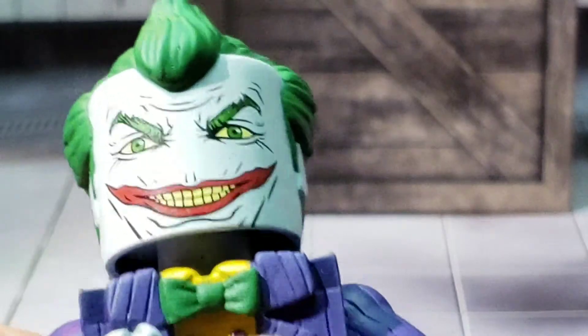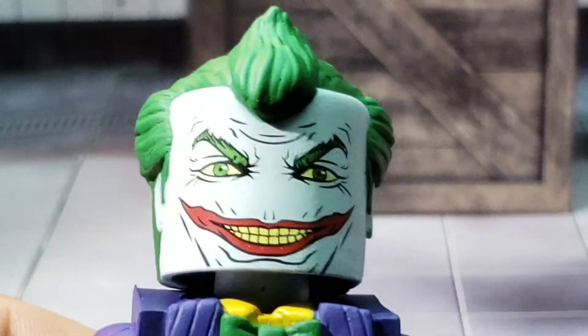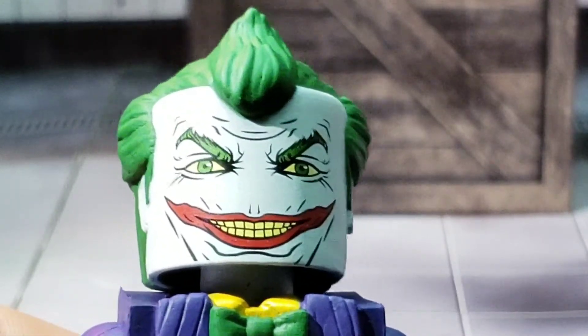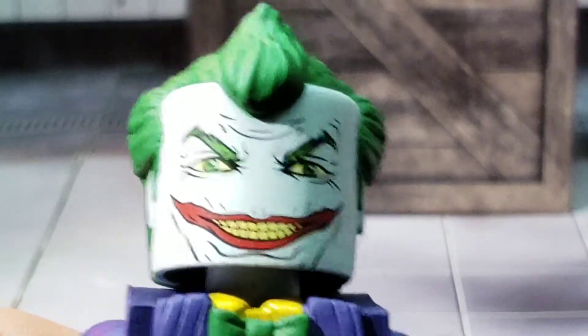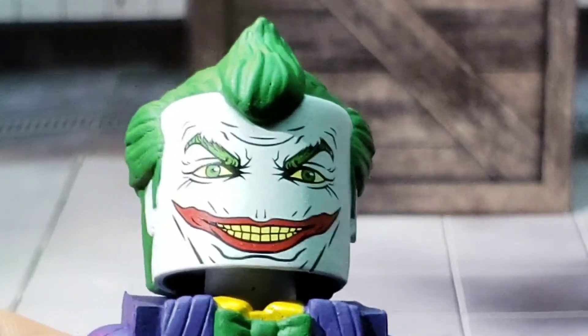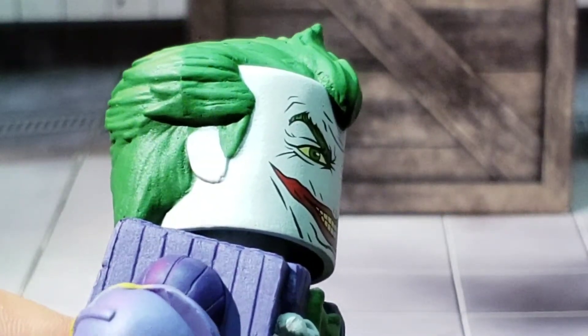Looking at the head, you can see it's done with that MinnieMate style to it. We've got the nice facial features with that Joker grin. Lips painted wonderfully. The teeth looking disgusting as always. And of course, we have some facial features designed around it to make the figure stand out. On the side, we've got a MinnieMate style ear.